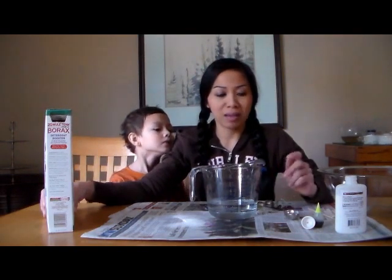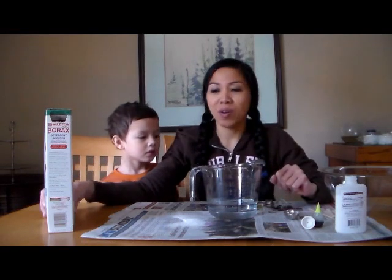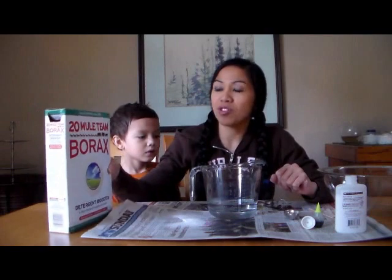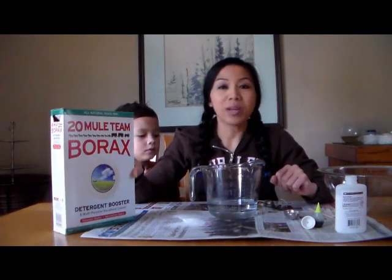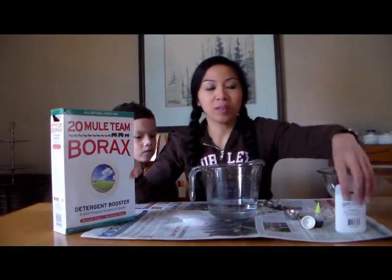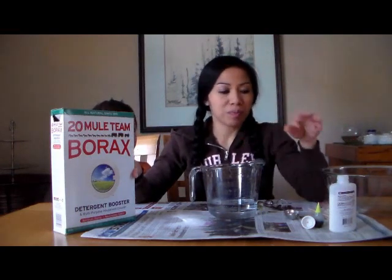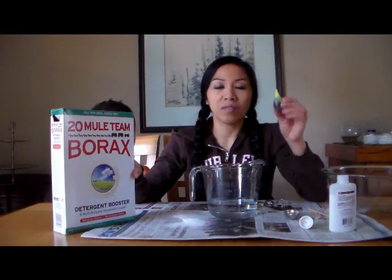You only need mainly four ingredients: two tablespoons of borax — this detergent booster — three ounces of school glue right here, a cup of water, and three drops of your choice of food coloring.